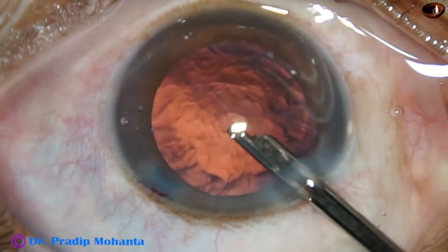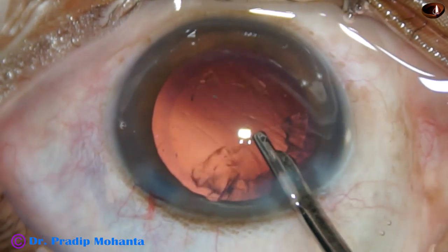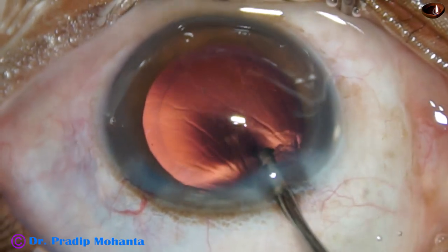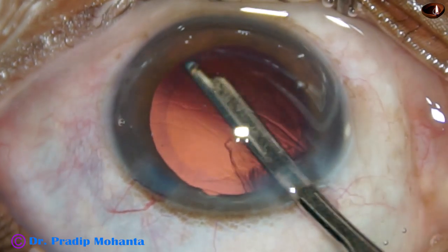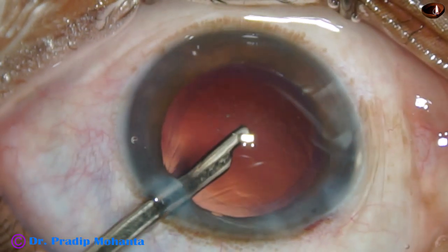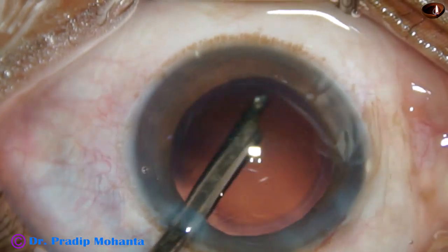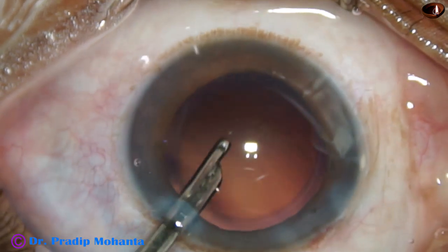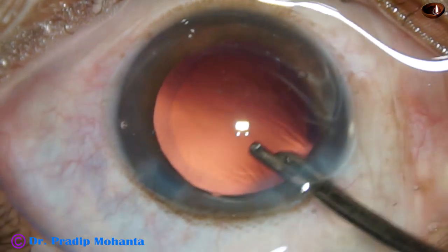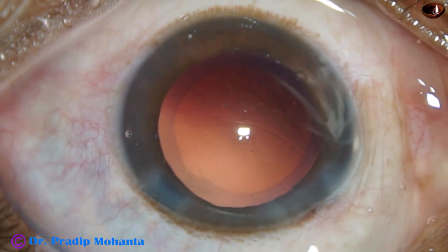A 23-gauge Simcoe cannula is being used to remove the cortex, and the cortex came out very fast in this case. The sub-incisional cortex can be removed through the side port because the side port is a little larger — 1.6 to 1.7 mm in this case — so that a 23-gauge Simcoe can go in. There is only one side port; if we use bimanual irrigation-aspiration we would use two side ports of 1 mm or 1.2–1.25 mm each, but in this case we are doing only one side port.